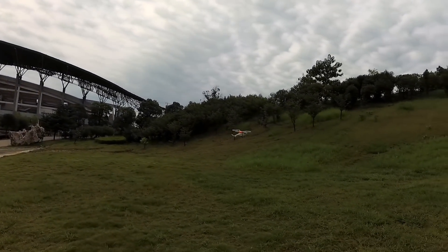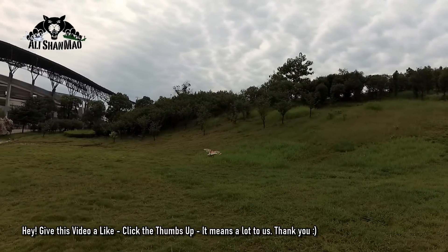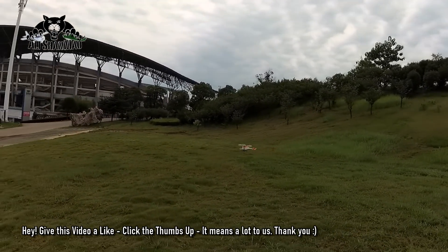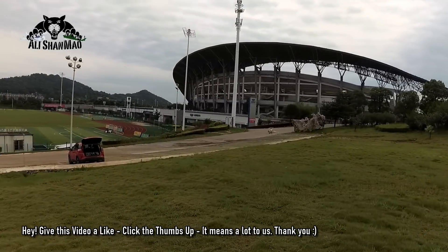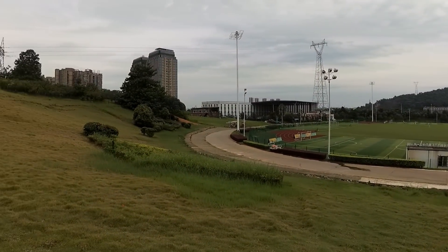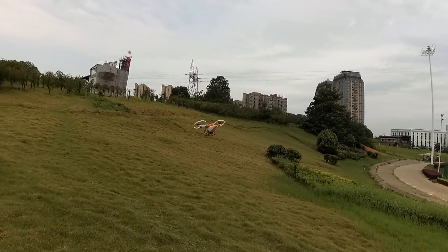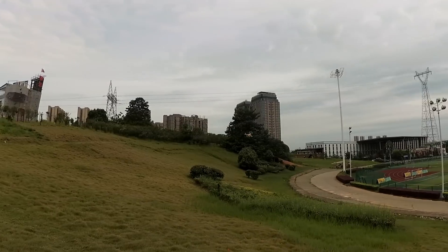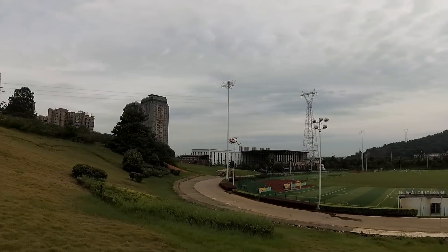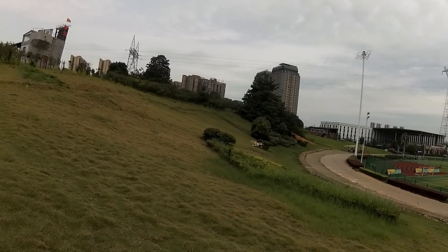I'm actually flying, not just hovering around, and that's how I like to test flight times — by flying the aircraft, not just hovering. A lot of people just post the time by hovering and say, oh, it hovers for 20 or 30 minutes and call that the flight time.